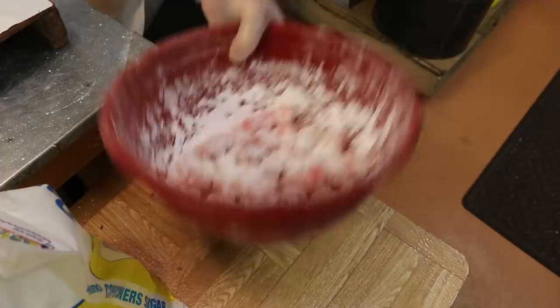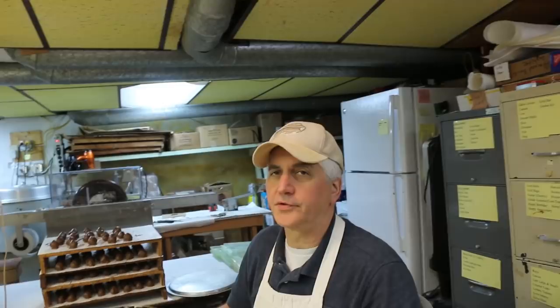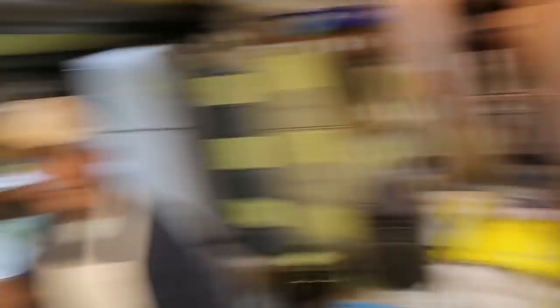Hey why don't you guys get a blue bowl so they don't blend in with the bowl? The blue bowls cost more. I haven't got that much money. Don't even get started with the green bowls — those are like every candy maker's dream. Like that one. What? When did you guys get those? Sand and drop them off. For Christmas. For Christmas?